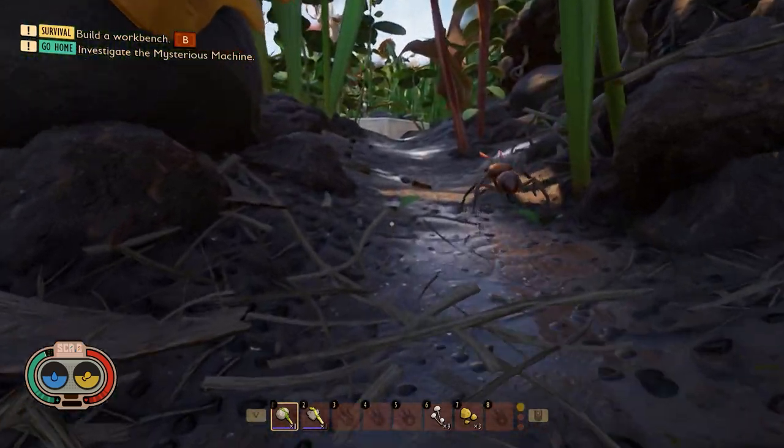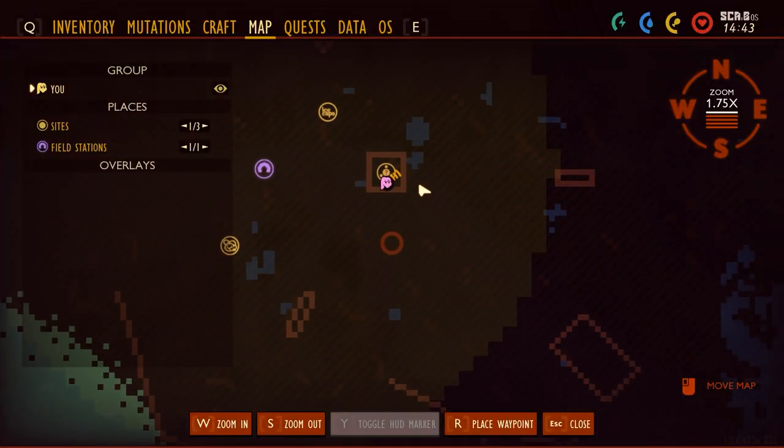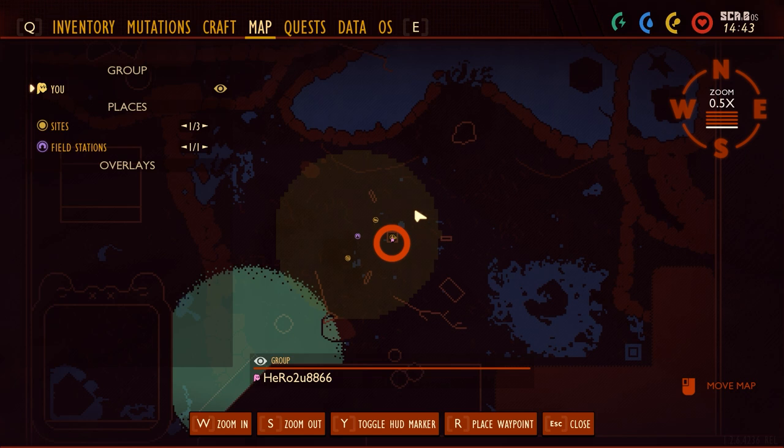How to unlock the water container in Grounded? Water is very important. You can see my location right now in the map — I'm at the Mysterious Machine.